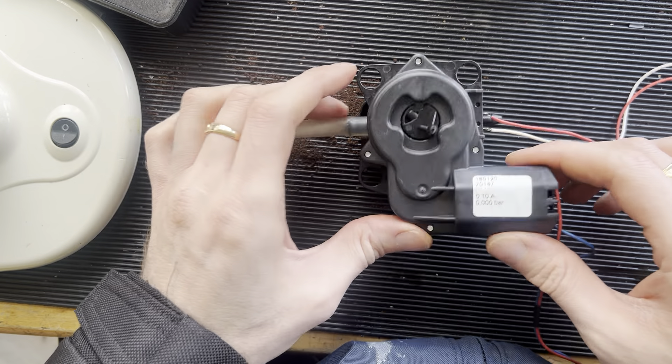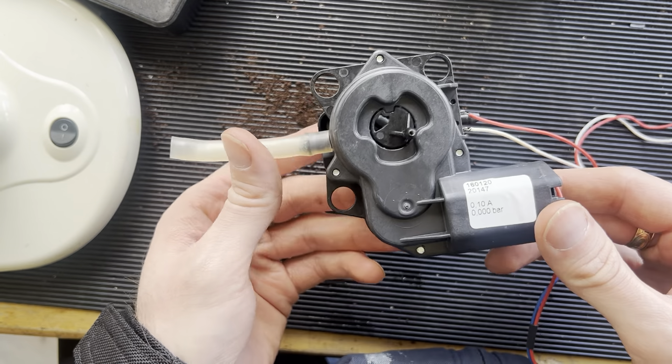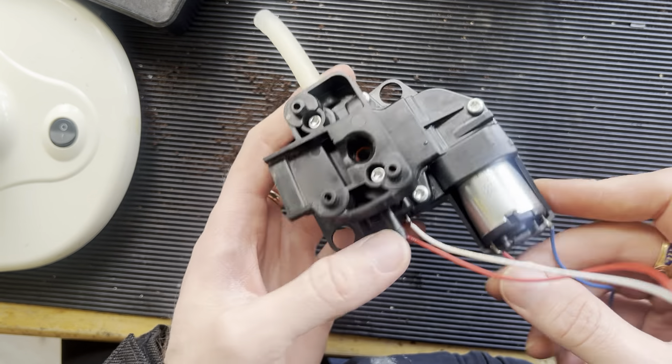Hello guys, today I want to show you how to disassemble and assemble this valve on a Siemens espresso machine. They are a little bit tricky, but today I want to show you how this is done.